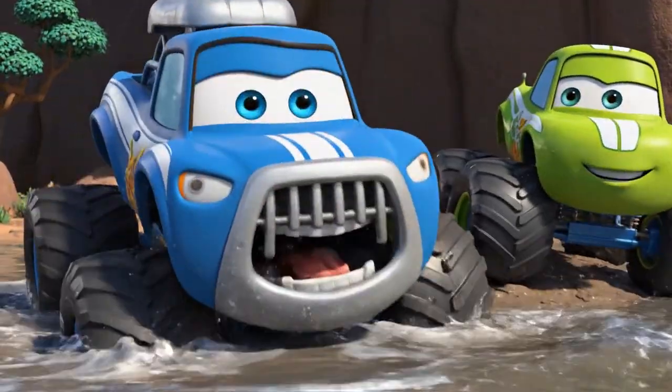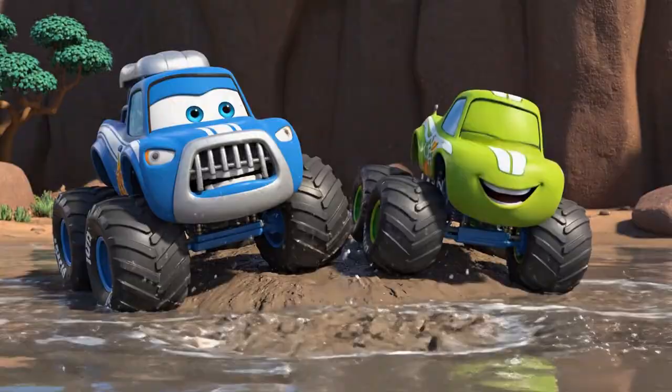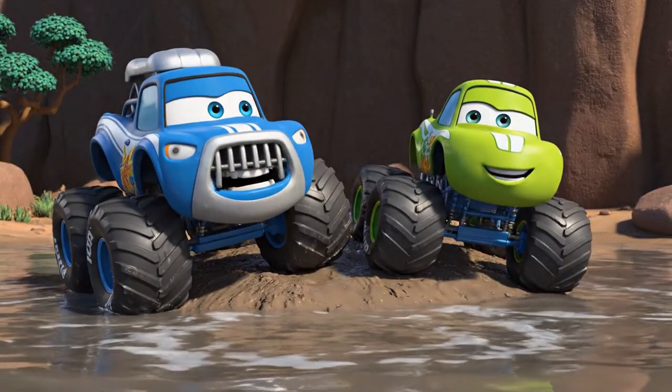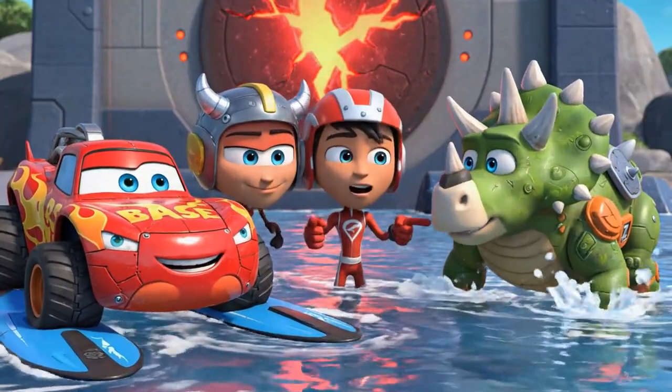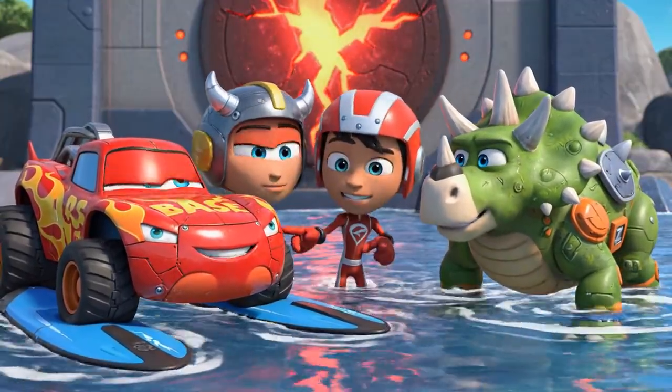Get it away — I don't like it! It's moist! It's just water, Crusher! Look! From before — the jackhammer made a crack! Zeg, if you smash it right there, and Blaze, if you can ram it, you might be able to break it!